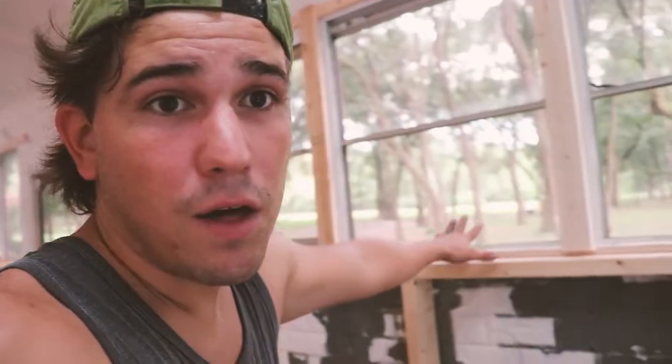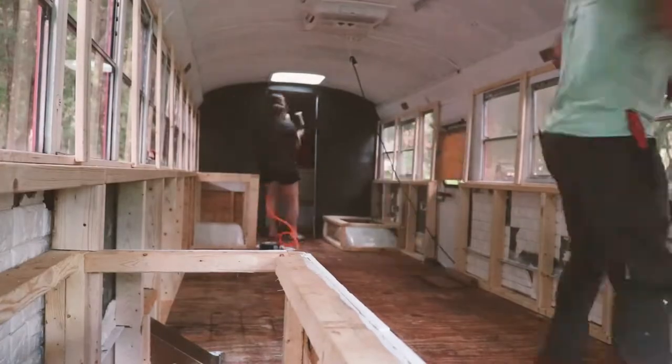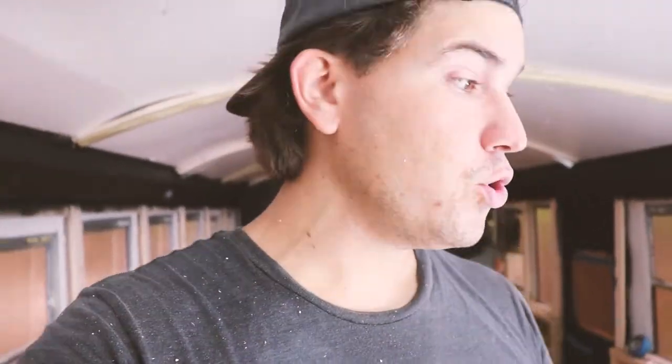I need to seal up all these windows. I have 100% silicone caulk that I'm going to use to seal around every single window, because these windows are not going to open ever again and I want to make sure there's no moisture getting in. Now it's time to do insulation. I'm not doing the walls just yet because we're about to do electrical, but I'm going to put insulation on the windows and tap in all my electrical boxes.